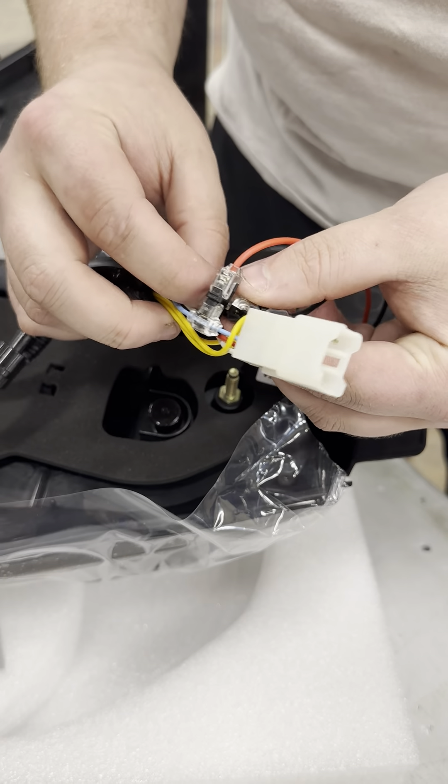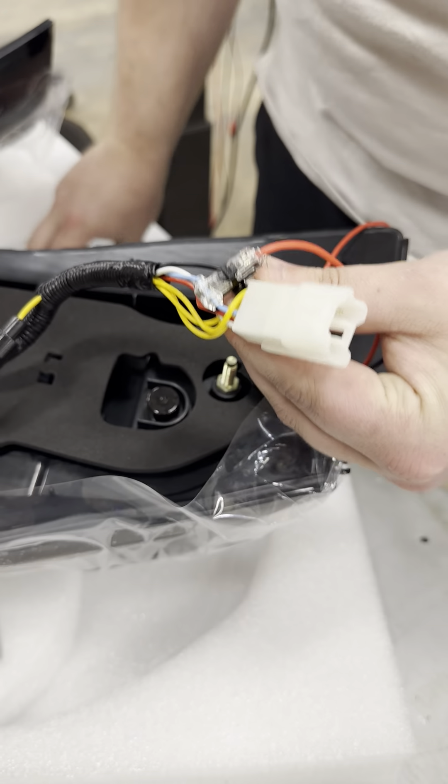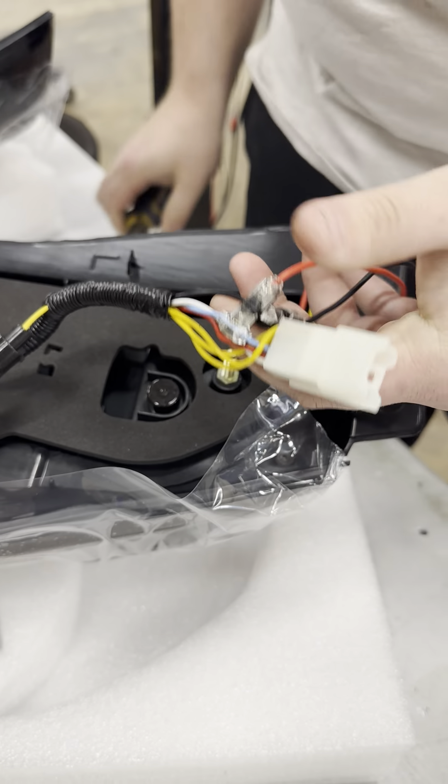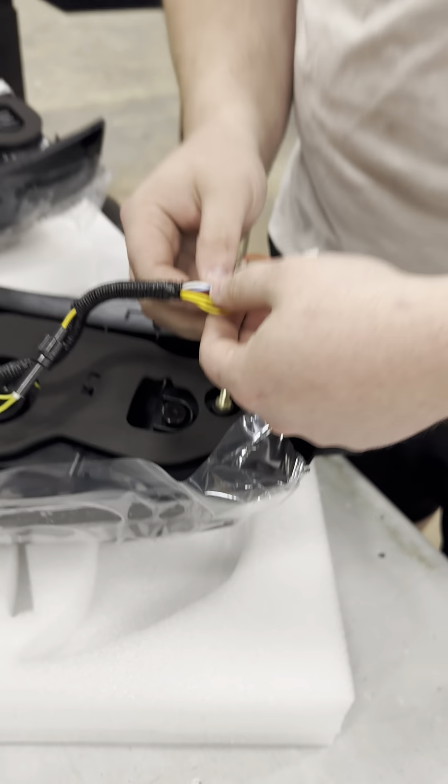This can be done on or off the vehicle — it doesn't really matter. I would just disconnect the connector if you're doing it on the vehicle so you're not messing with wires while they have power.